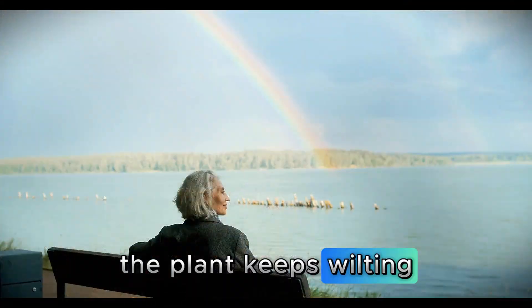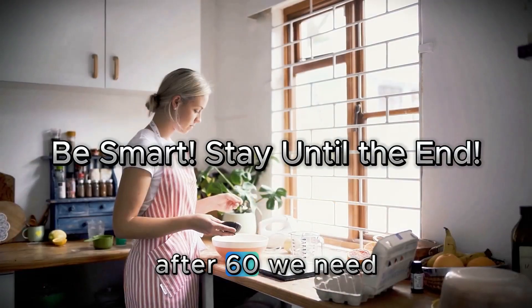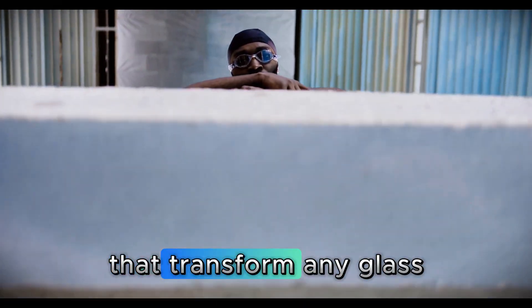The plant keeps wilting, even with water all around it. That's why just drinking plain water isn't enough after 60 — we need to be smarter than that. Today, I'm going to share with you 4 simple and safe ingredients that transform any glass of water into a powerful tool for your muscles.